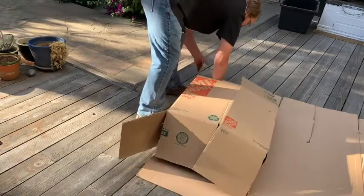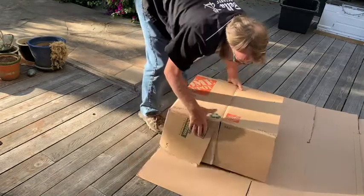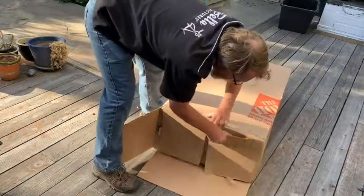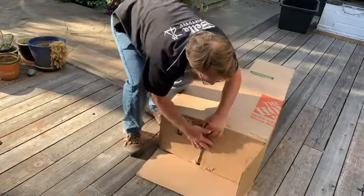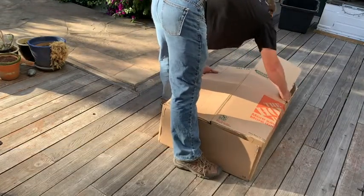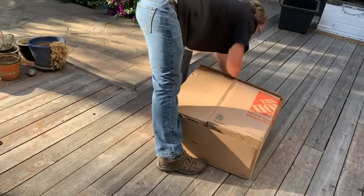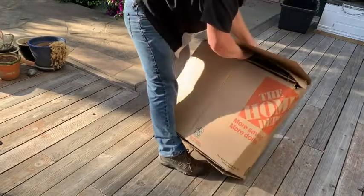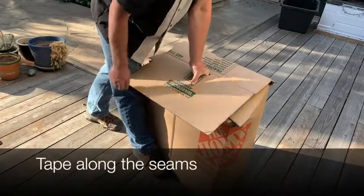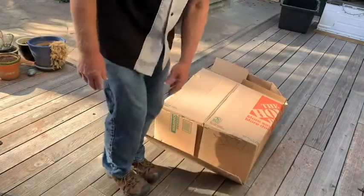Put that over the top and fold it along the back side here, around this side. Tape this side down. Once you've gotten this far, tape along the seams, get a handle on there, and you've gotten the beginnings of a wardrobe box just right out of your Home Depot.